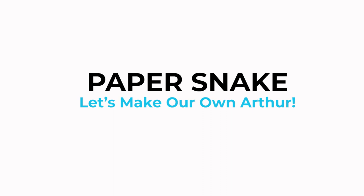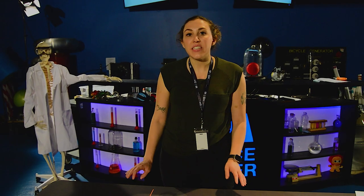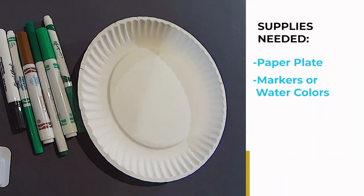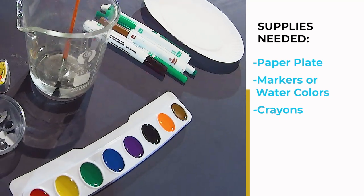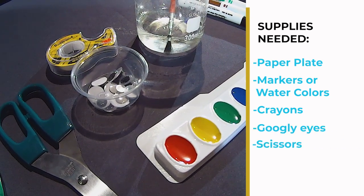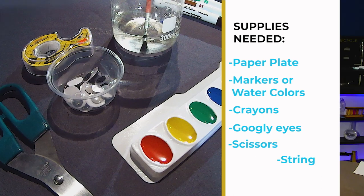Now it's time to make our very own snake. For this activity, you only need a couple of things that you can find at your house: a paper plate, markers or watercolors or crayons — anything you like to decorate — some googly eyes, a pair of scissors, and some string. Let's get started.